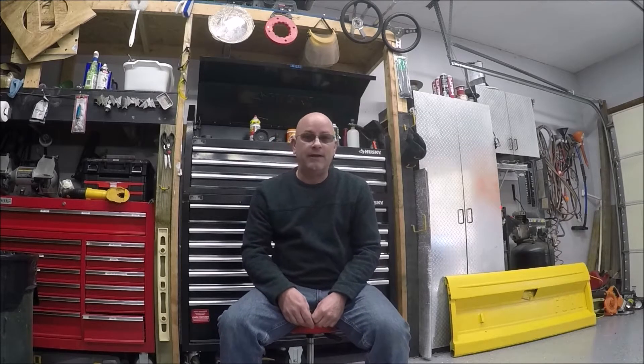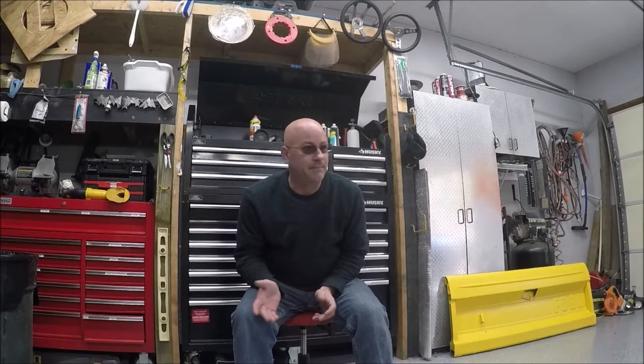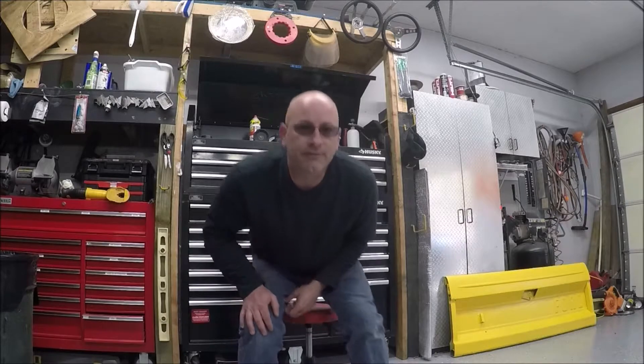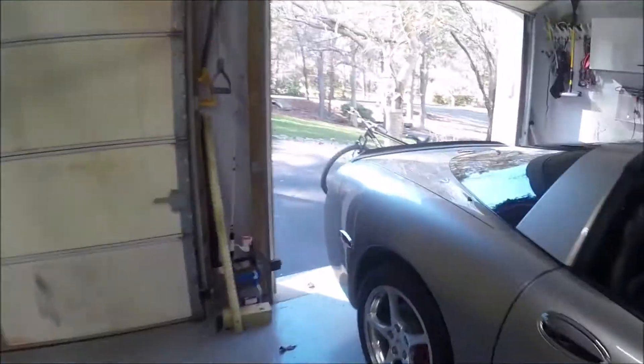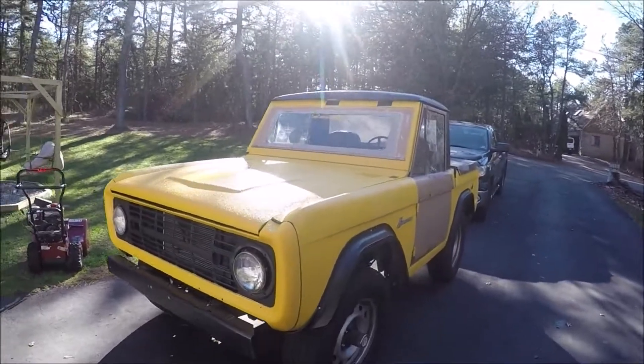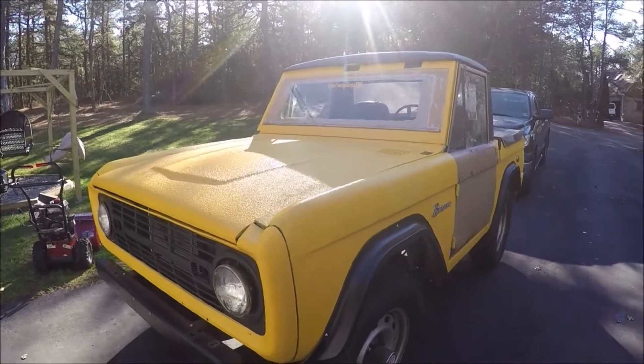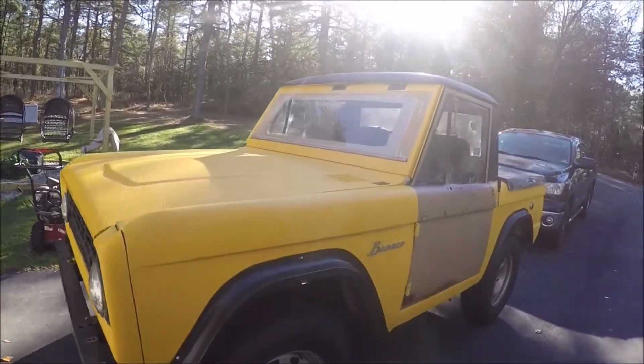Let's go take a look at it and find out everything that's wrong with it — and there is a lot. I'm not gonna lie, this is beyond my skill set, but that's how you learn: working on it and watching other people's YouTube videos. So let's go take a gander. 1973 Ford Bronco — custom. Everything about this thing is custom.